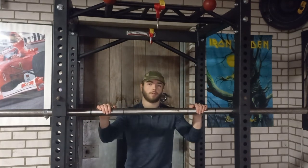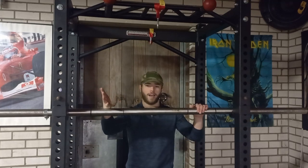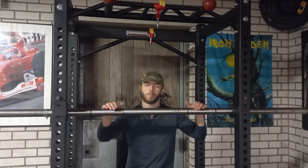A couple of reasons why you should build an axle bar. Number one, it's great for your grip. Number two, it makes deadlifts very difficult. Number three, it looks cool. Number four, it's a fun project. Number five, it's a beater bar. Number six — how many reasons do you need? Go make a freaking axle bar.